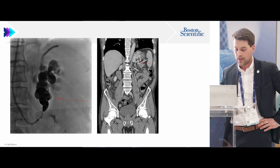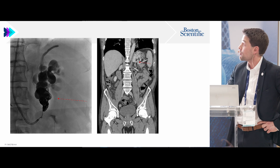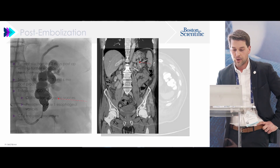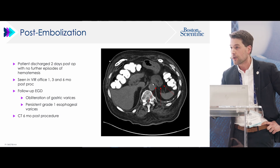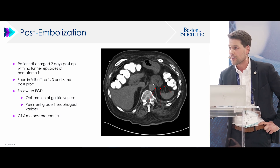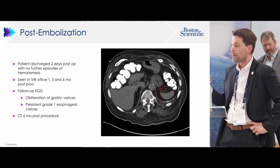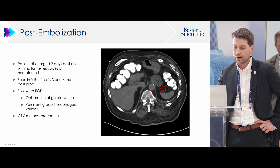We kept our eye out for appearance of the vessel leading to the splenic vein. This case went really well. The patient got follow-up imaging — which most of these don't — and showed complete obliteration of the varices. A good use of a lot of coils in bigger sizes; it's a fairly forgiving area. We didn't have the packing coils at that time, but it would have been a great opportunity to use long-length packing coils to really fill that area.